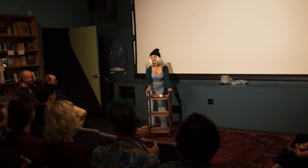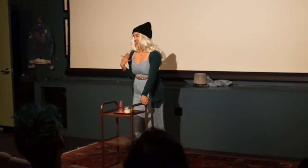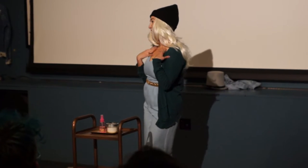Hi everyone! My name is Crystal Moon, Crystal, PhD. I'm not really a performer, but I am a highly emotionally sensitive empath and a healer.